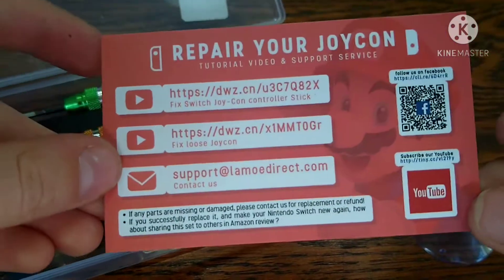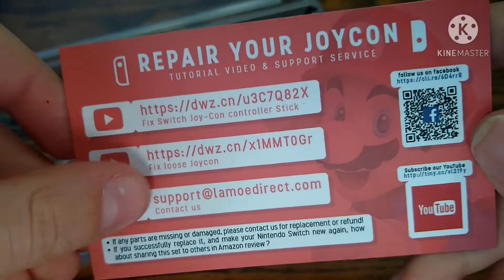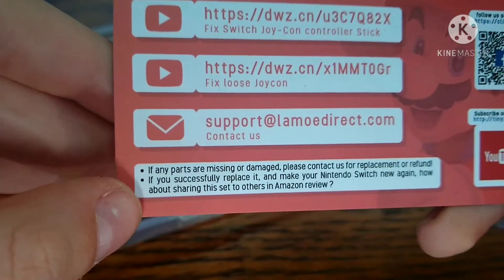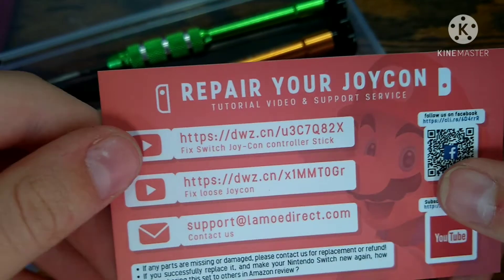So as you can see, this is a QR code for their Facebook, their YouTube, their email, and their tutorials. And right here they're talking about stuff and how to repair your joy-con, with Mario in the background.